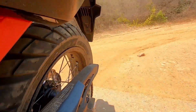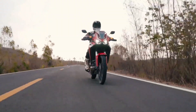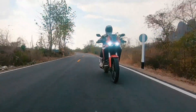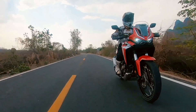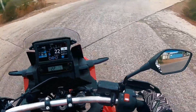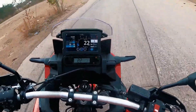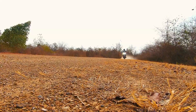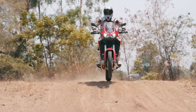Honda renews the CRF1100L Africa Twin, now also available in the ES version with electronic suspension. For 2024, the 1084cc parallel twin engine with unicam cylinder head, thanks to interventions on the intake, distribution, compression ratio, and exhaust system, keeps the peak power of 102 horsepower unchanged, but offers an increase in torque from 105 to 112 newton.